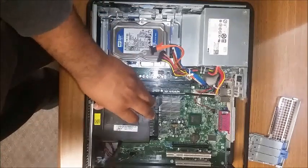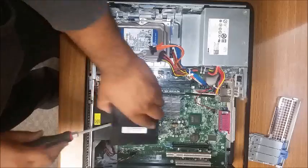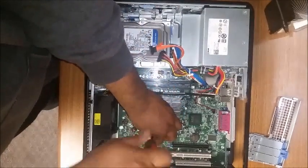You want to go ahead and also take off the heat sink. You also want to take off the retention module that keeps the motherboard in place.